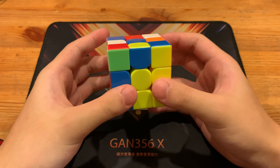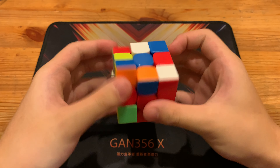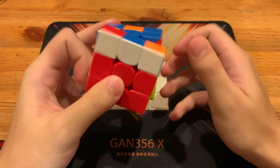And then rotation into pairing this pair up like so. And then insert L prime, U, L. That gave him this pair over here. So R, U, R prime, F, R, F prime.